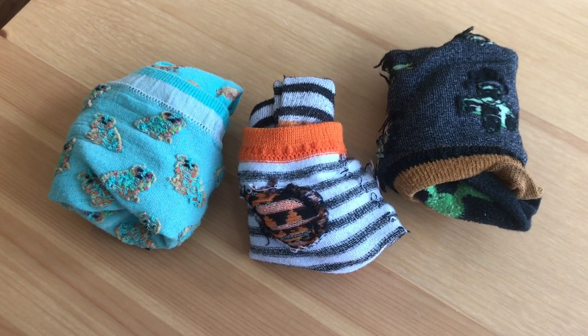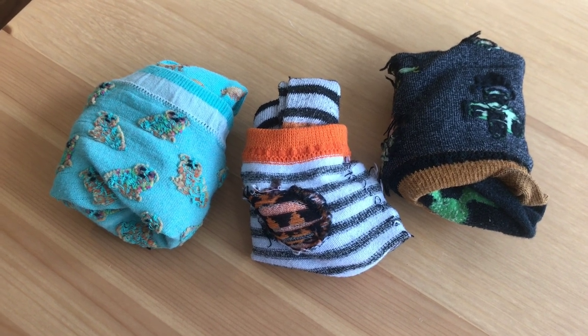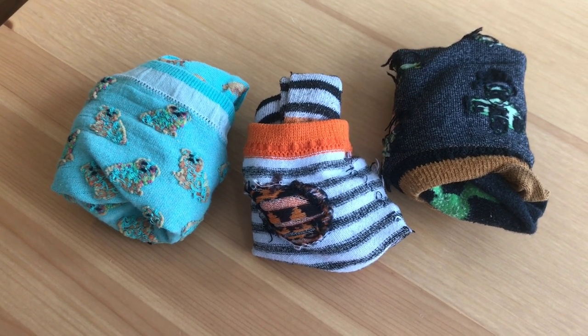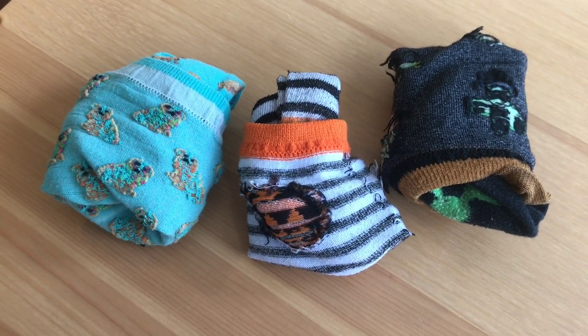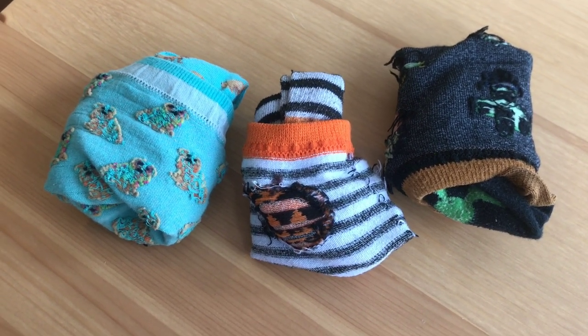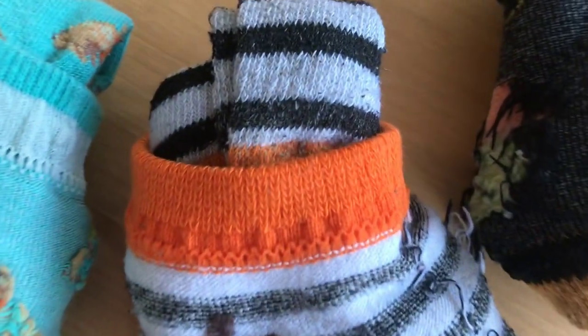And those are just a few ideas for some fun games that you can play with socks. You can always get creative and make up some new games as well. I hope you enjoyed learning some fun games that you can play with socks. Have fun! I hope you enjoyed this at-home enrichment project. Thank you so much for tuning in and we hope that you join us next time for another online activity from the Eugene Family YMCA. Bye!